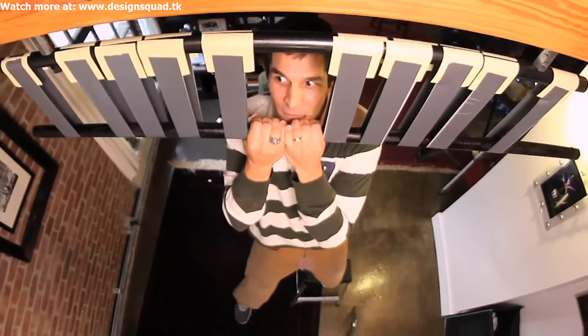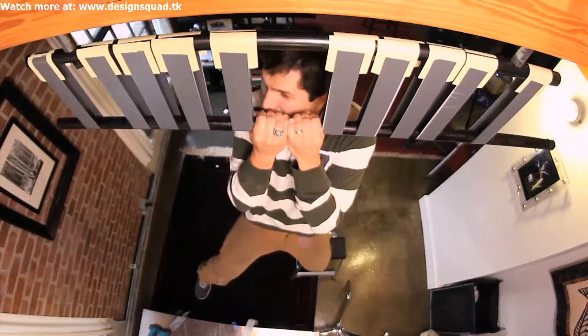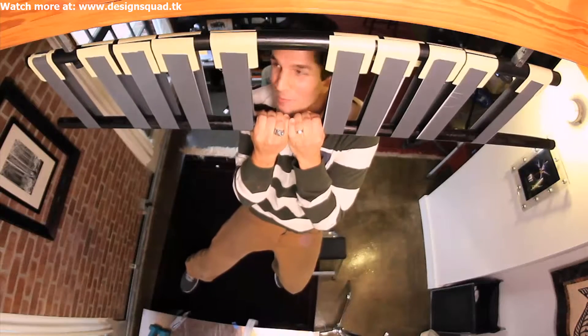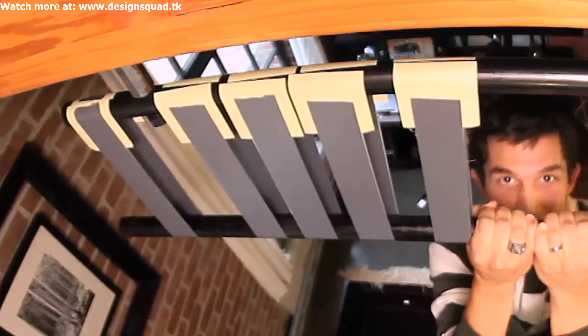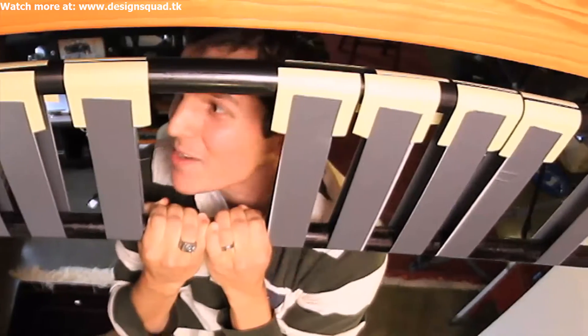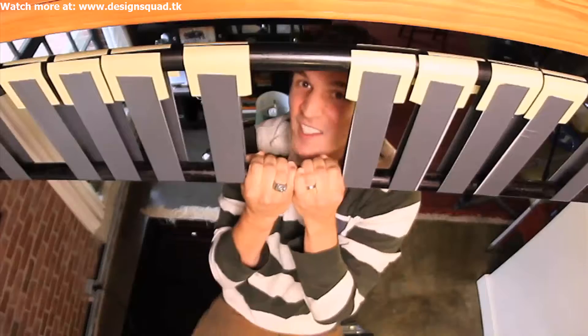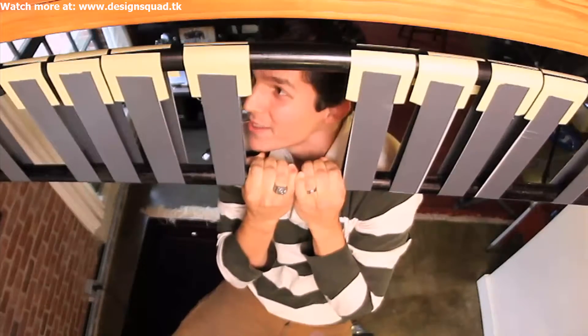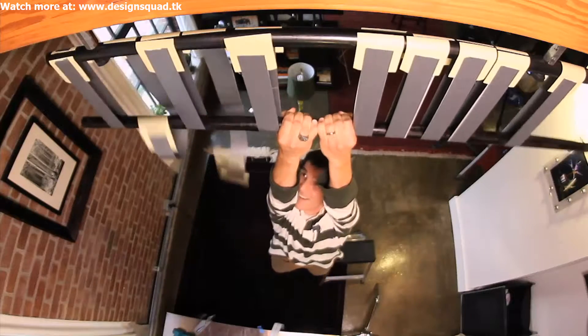One foot off. Pulling hard with my arms. Two feet off — I'm holding myself up with sticky notes! There are exactly 20 sticky notes total holding my body weight of 160 pounds, and one of them even came off, so it's even a little more than 16 pounds per sticky note sling. That's almost 8 pounds per sticky note itself. This is incredibly robust. Wow! Oh no!